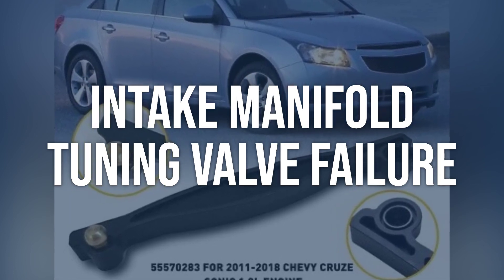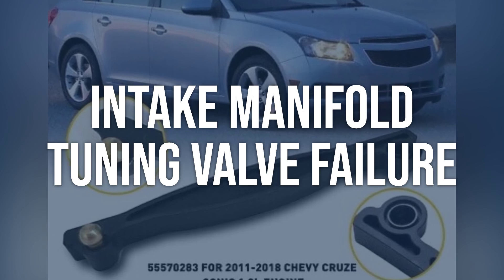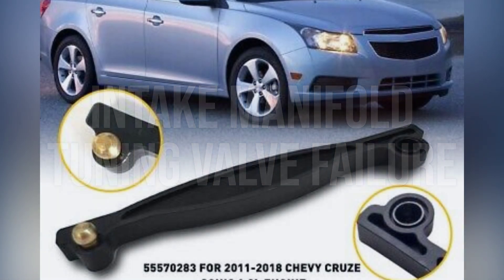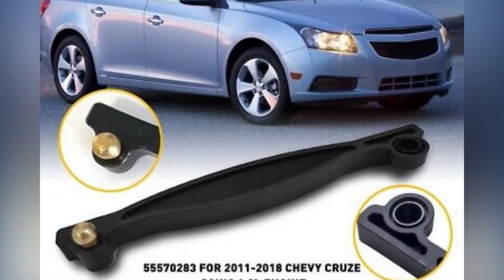Check for any obstructions or buildup in the valve. Clean or replace the IMT valve if it is found to be faulty. Clear the code and test drive the vehicle to ensure the issue is resolved.